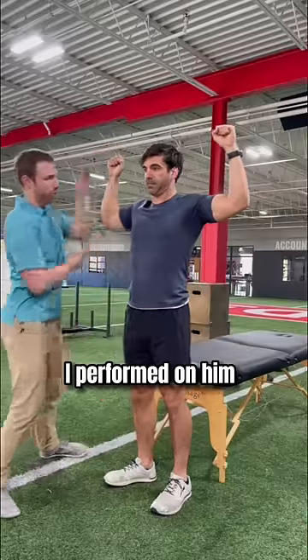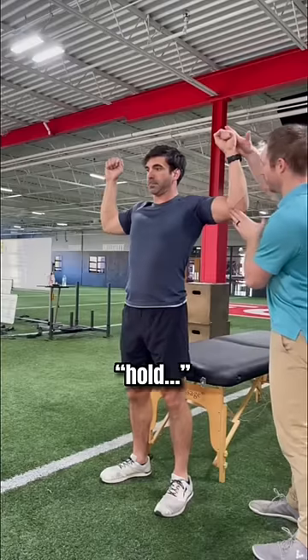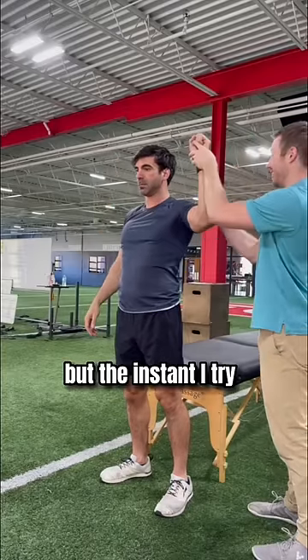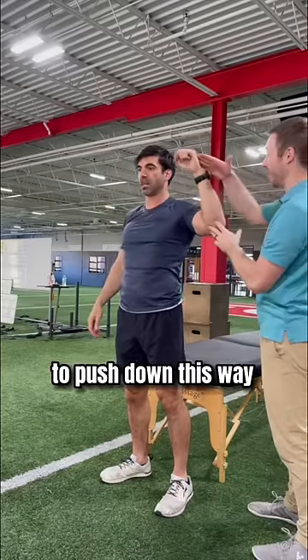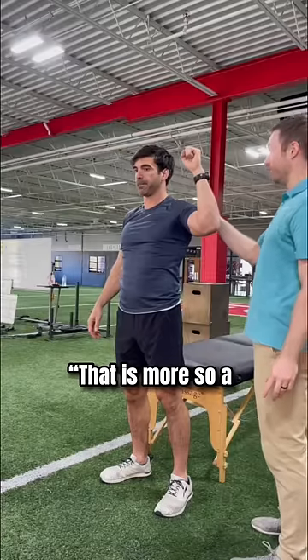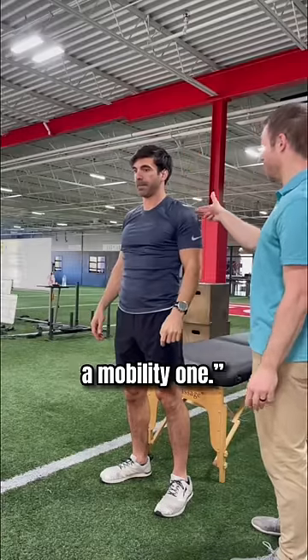I'm going to show you one test I performed on him during our evaluation. I can move him pretty far back, but the instant I try to push down this way, there's no resistance and he instantly gets a shot of pain. That is more so a stability issue than a mobility one.